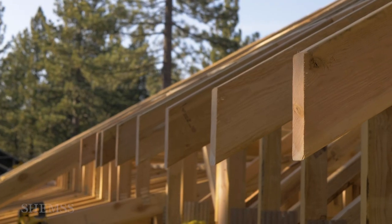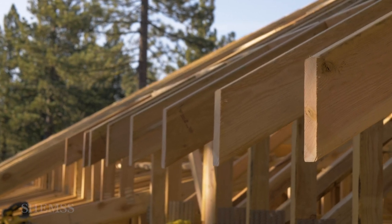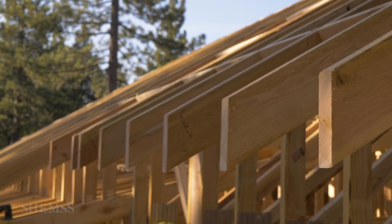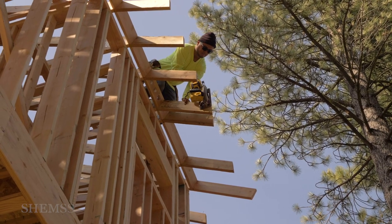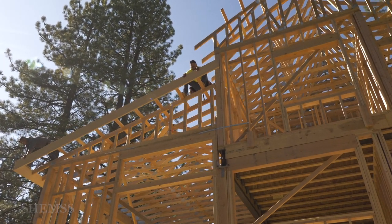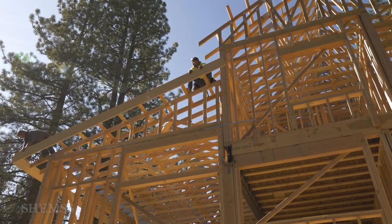Once the trusses are set in place, roof outriggers are added where needed for the gable overhang. Then the truss cords are trimmed as needed and the fascia is installed. We do have a separate video on the fascia topic.